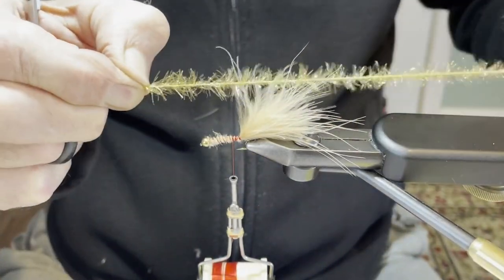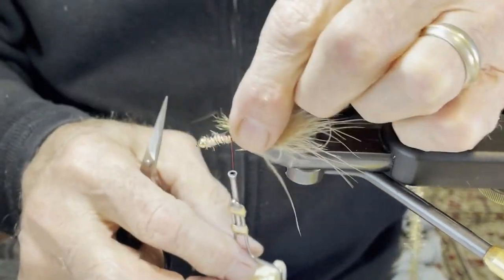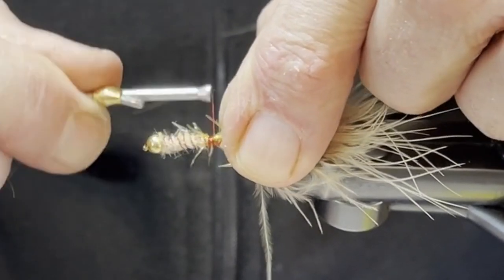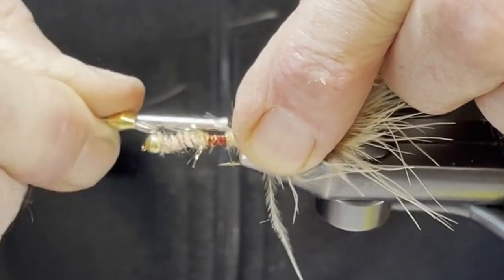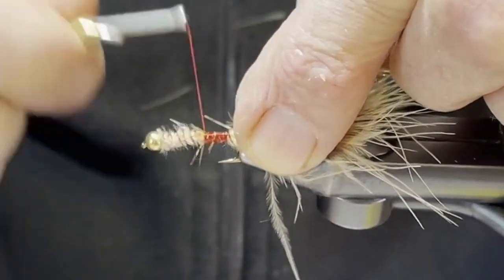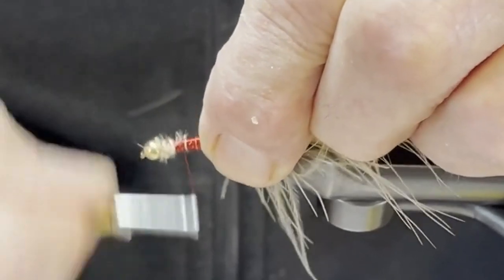I prepare the estaz — the fibers lean back, so I pull them back a little bit more and then tie it on right at the start of that ramp. It'll take about 9 or 10 really hard turns to lock it in right above that point above the barb. Then bring the thread all the way up, covering most all of that marabou. If you miss a spot here and there, it's not that big a deal.